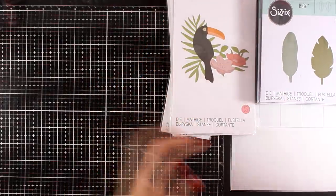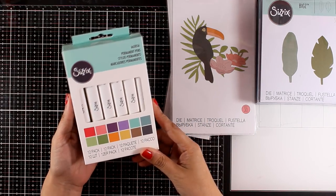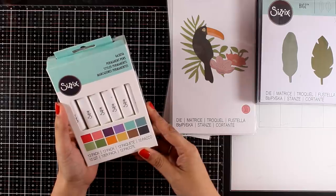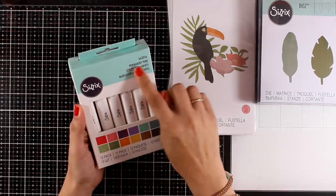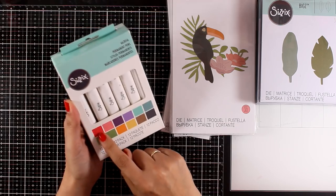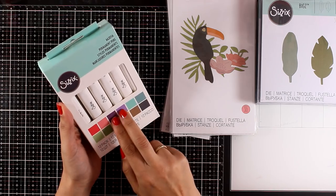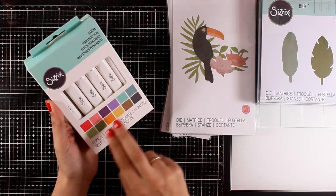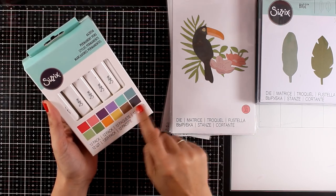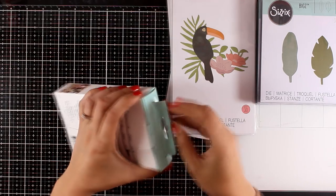Leave me a comment on which of those dies you want to see in action. Something new from Sizzix is that they came up with new alcohol markers — permanent alcohol markers that come in a set of 12 different colors. There isn't a big range of colors here, but there are actually two shades from each color, so they are probably blendable.